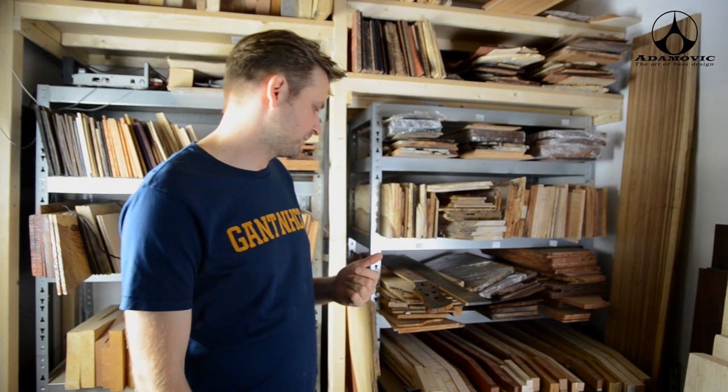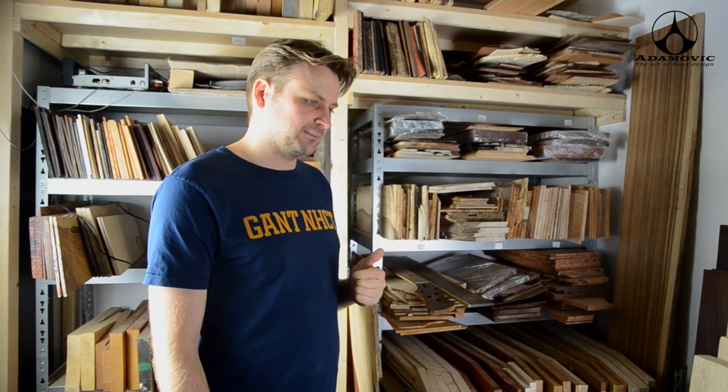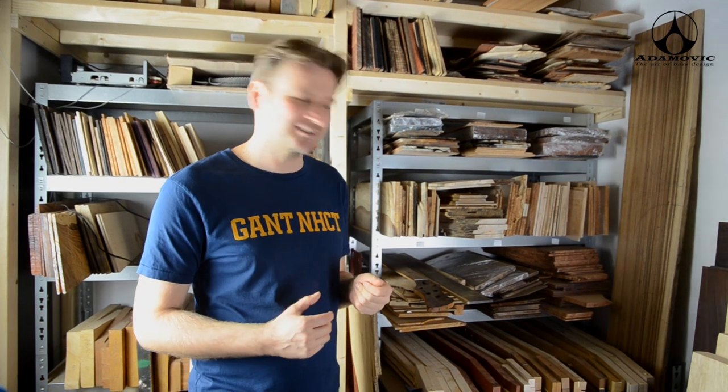My hobby is actually wood. I like the subject, the structure of wood, and I was always interested, even before I started building basses. Because we did a lot of experiments, we ended up using some wood nobody else uses, which are actually excellent for guitar building.